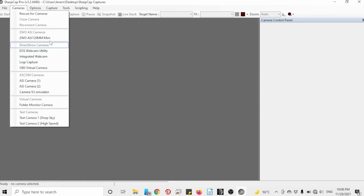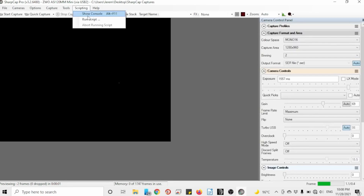Open SharpCap and connect your camera by going to Cameras, then go to Tools, simply click Polar Align.